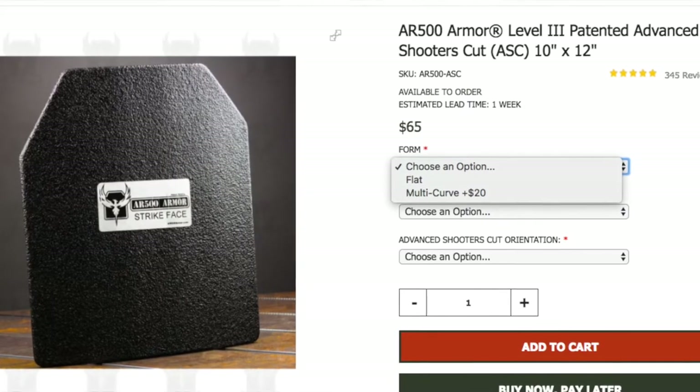The AR500 always offers you flat plates, which are completely uncomfortable from what I've read online and tried personally — they only offer the basic flat option. I would never choose that; I would pay extra to get the curve. But I like the fact that when you get the ones from Spartan Armor Systems, it's already pre-curved — you don't have to pay extra for it. That's a big plus.